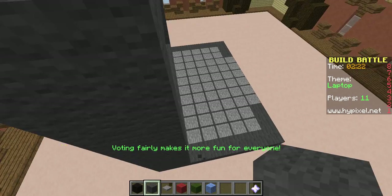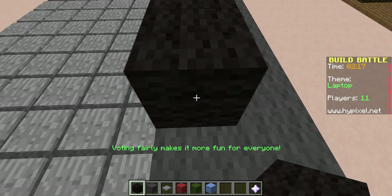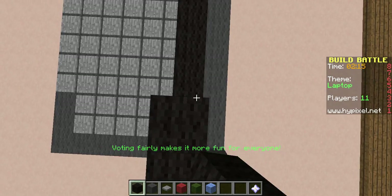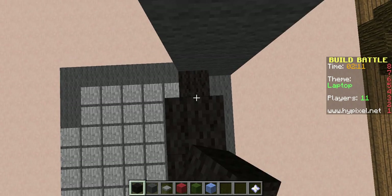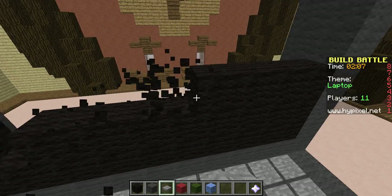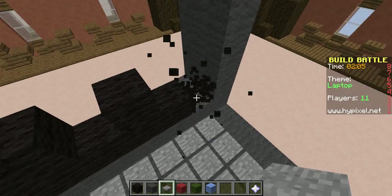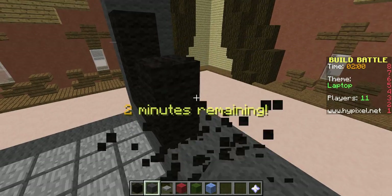I might try team battle later, but right now I'm just going to go ahead. The monitor is usually black. The back will be black. I don't know if I have time for this though. Clearing all this out, I'm just going to make like a Minecraft screen.